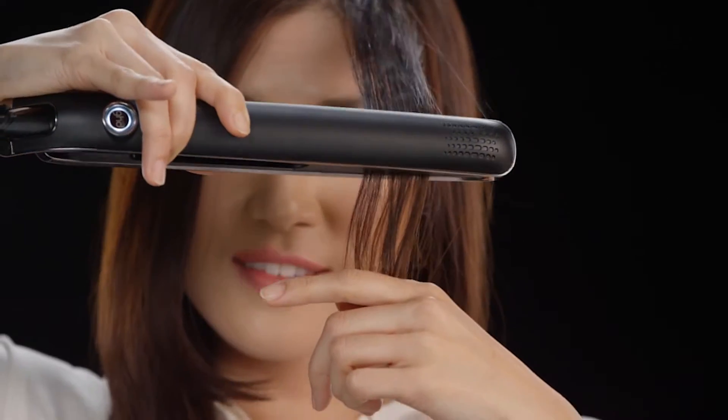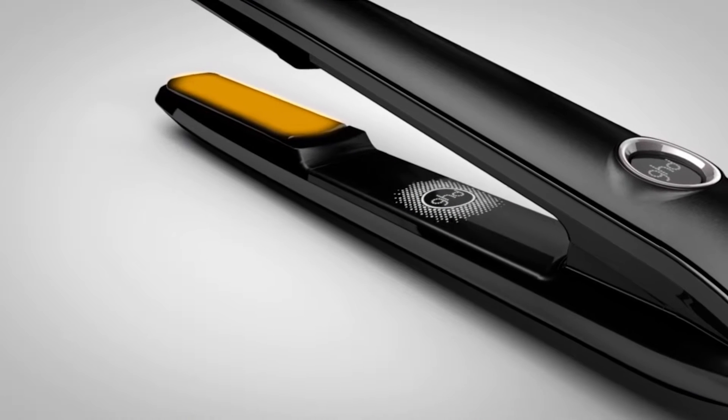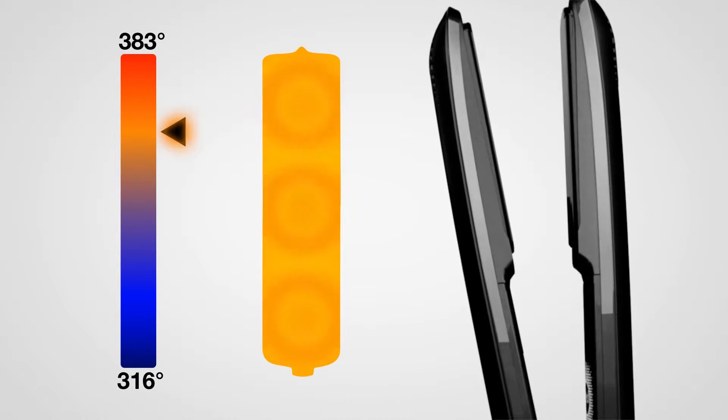And your style won't stay. You need the right temperature, not the hottest temperature. That's why GHD created the Eclipse — with three heat sensors in each precision finished plate for fast, even heat and consistent styling. It reaches and maintains the perfect temperature across the entire plate.